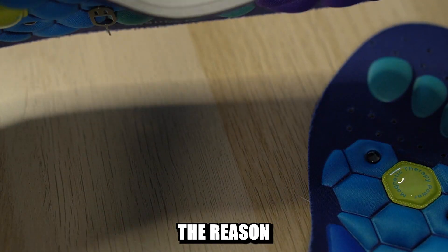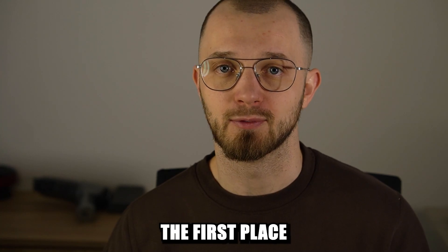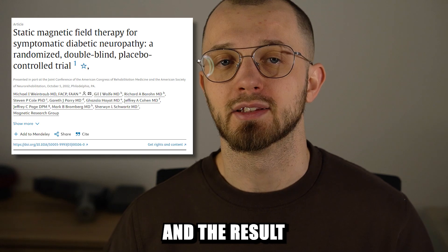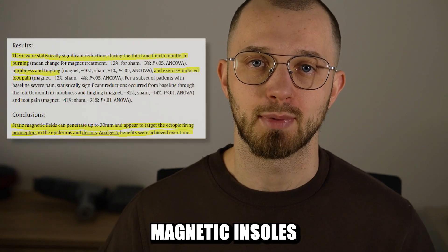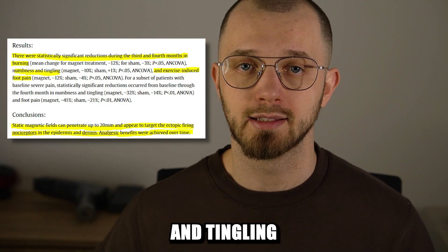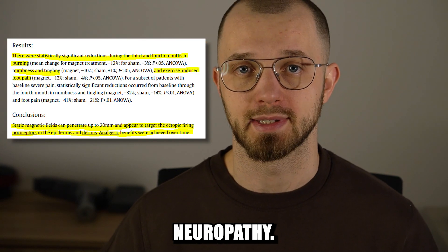Well, I think that the reason products like this hit the market in the first place is because of a study that was conducted in 2003, and the result of this study was that magnetic insoles can actually reduce pain and tingling for people struggling from diabetic neuropathy.